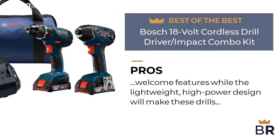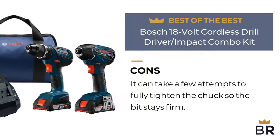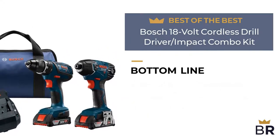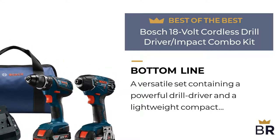Here are the cons. It can take a few attempts to fully tighten the chuck so the bit stays firm. The Best Reviews bottom line: a versatile set containing a powerful drill driver and a lightweight compact impact driver, two batteries, a charger, and a soft carry bag.